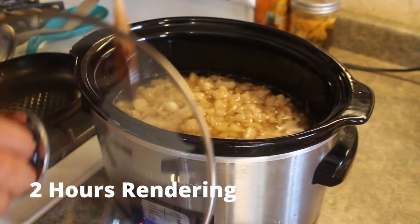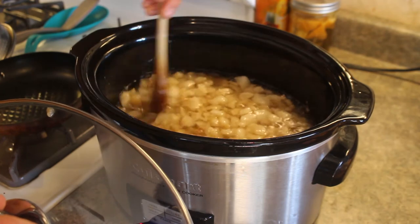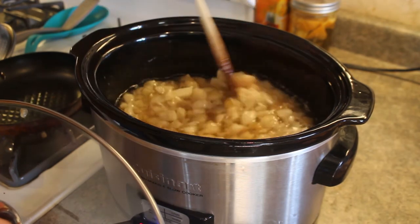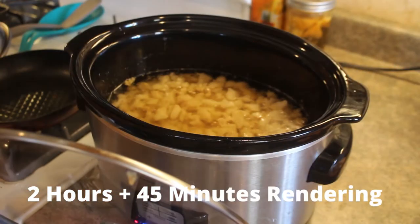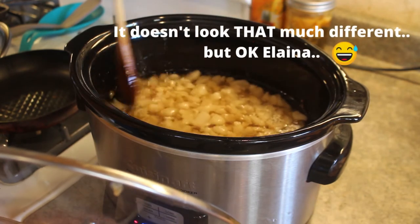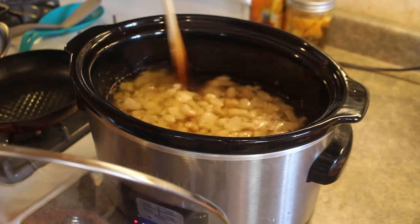We're at the two hour mark and you can see that the pig fat has cooked down a lot more and some of the pieces are starting to turn brown, so we are definitely cooking. It's only been about 45 minutes since we last looked at this, but the pig fat is getting pretty brown, so I want to make sure I'm stirring it regularly so that nothing sticks to the sides of the crock pot.